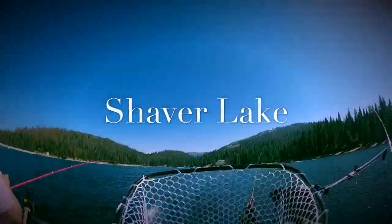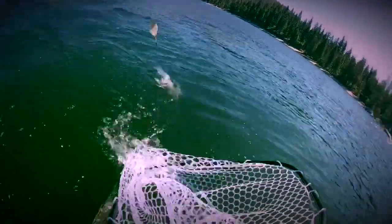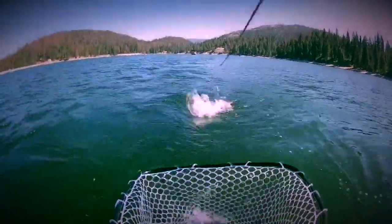I hope this video helped you out. Get out there, buy some of these lures, give them a shot. When everything's working great, as you can see, it's a lot of fun and they're dynamite. Good luck and tight lines!